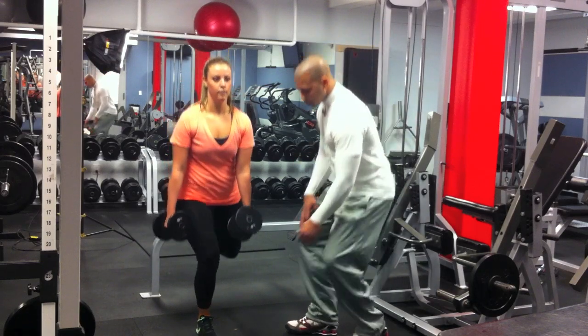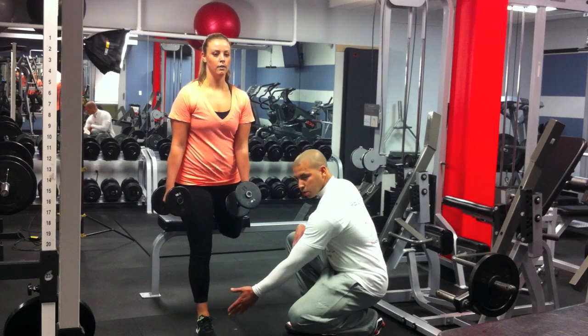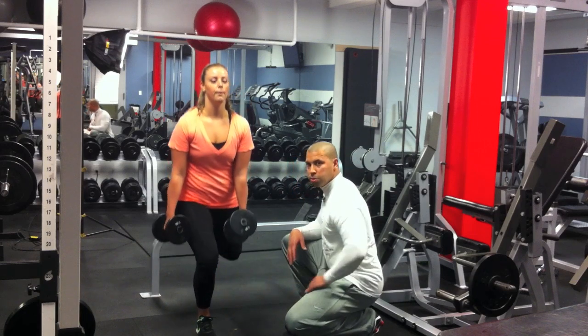Another thing you want to make sure of is that your knee doesn't pass your toes, which she's doing a perfect job of right now.